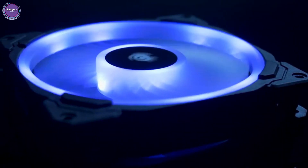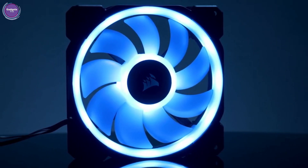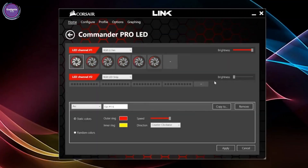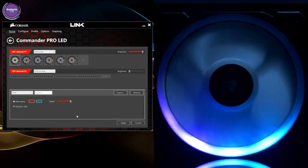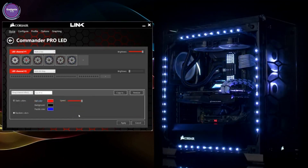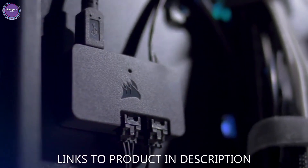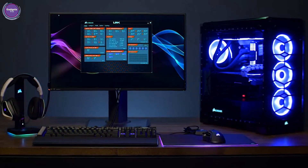These dual light loops contain 16 vibrant RGB LEDs, all covered by a diffuse opaque material. This unlocks an insane amount of potential for lighting effects available to you via Corsair Link, with classic presets like Rainbow Wave, Color Shift, and Visor — but we've also added some new additions. My personal favorite is Pong. With the included Lighting Node Pro and Corsair Link, you can get really creative with all of the lighting effects across your build and sync it with any Corsair compatible component.